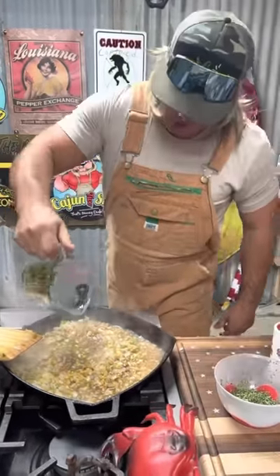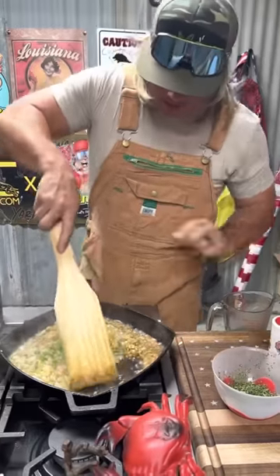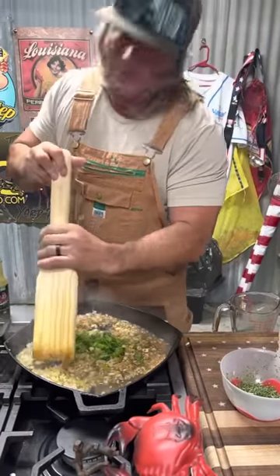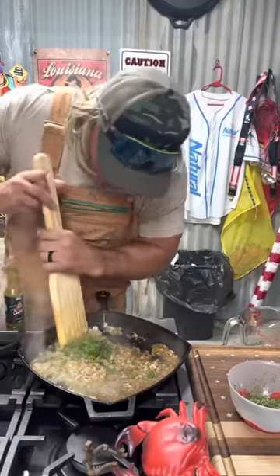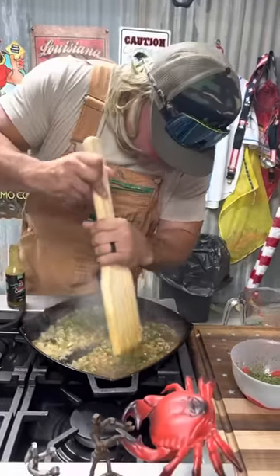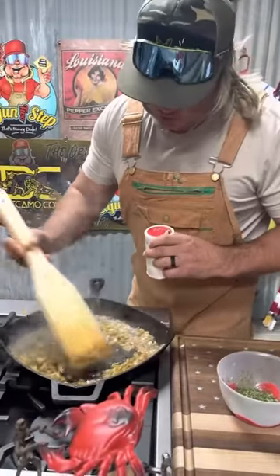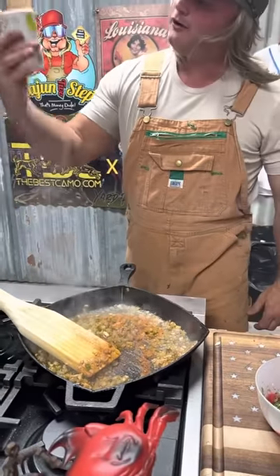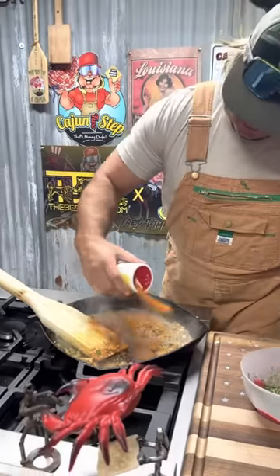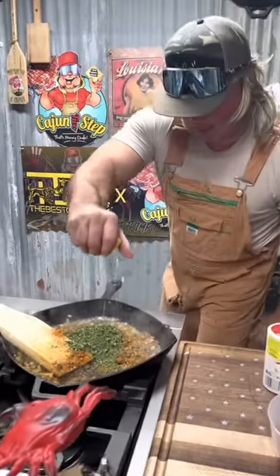Them green onions now — sweat all that down together, mix it around. These will be some awesome crabby patties even Mr. Krabs would be proud of. You see that? We got it browned down, them onions are doing their thing. Hit it with the two-step seasoning, add the parsley, and squeeze a little lemon on there.